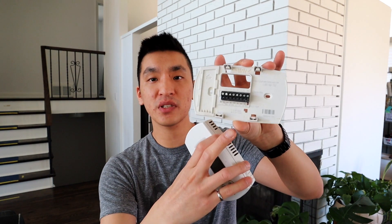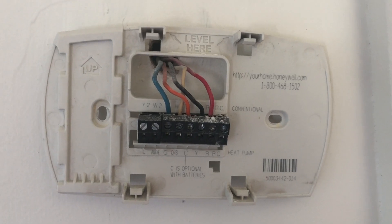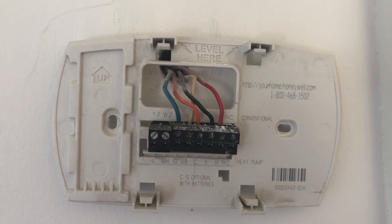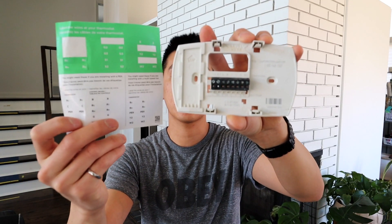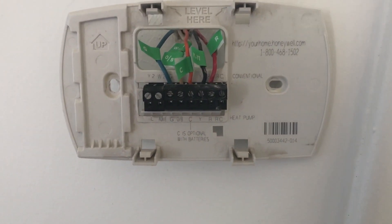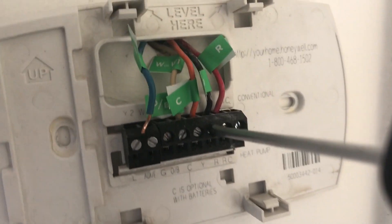On most old thermostats there are labels showing where the wires go. This one had two labels — one said conventional and the other said heat pump. I'm just assuming conventional is what most of us have, so that's what I went with. The Ecobee makes it really easy because it comes with stickers that you put onto the wires so you can label which one is which. Once you've labeled all your wires, take off that backplate and you can start installing your new Ecobee.